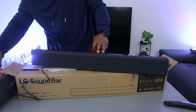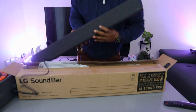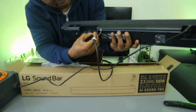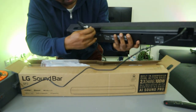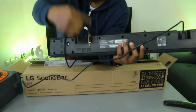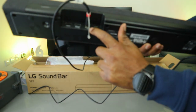To hook this soundbar up, you need to unplug the power cable first. Then use the optical cable and go into the optical-in port. You can see there's HDMI-in, HDMI-out, optical-in, and USB. The optical-in is the second from the right — if coming from the left, it will be third on your left. You can see optical-in labeled there.